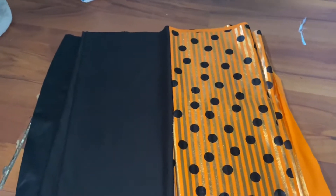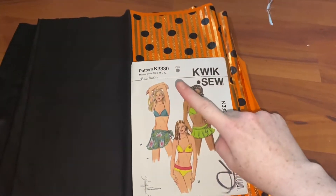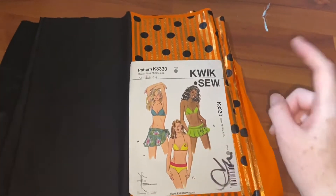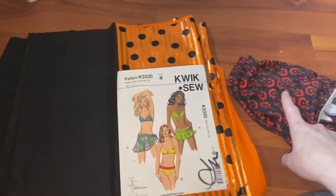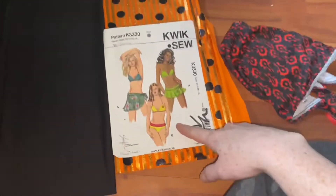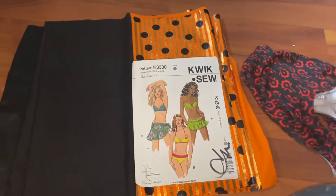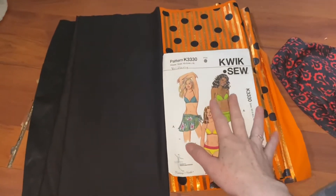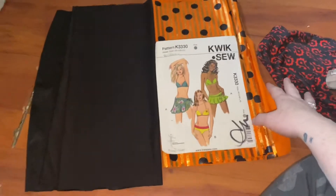I am using the Kwikso K3330 pattern for the top, and I'm actually going to wing it for the bottom, basing it off of a bikini that I already have. Because these ones are solid bottoms and I want a tie string side. So we're going to go ahead and cut out the top pieces and I'll wing my bottom pieces and then I'll show you what those look like.